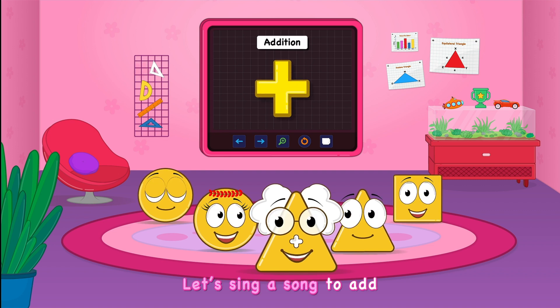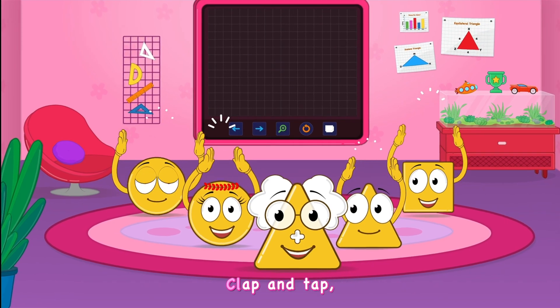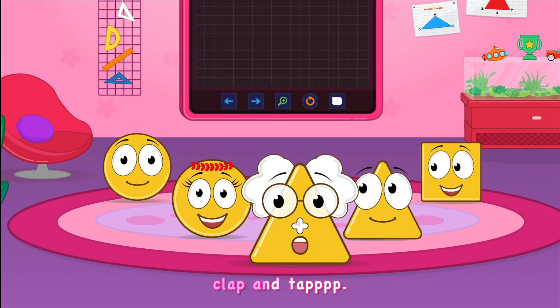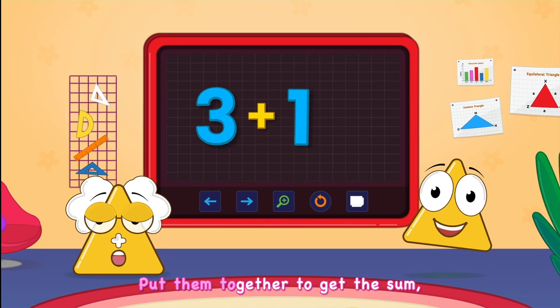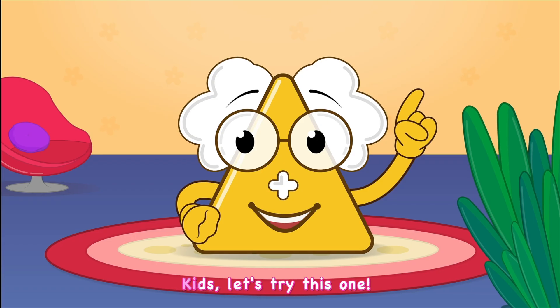Let's sing a song to add and subtract. Put your hands together to clap and tap, clap and tap. Let's join numbers to add and get some, put them together to get the sum, to get the sum.